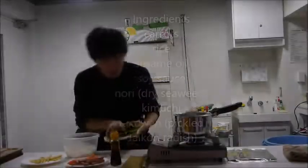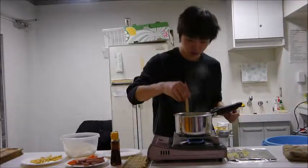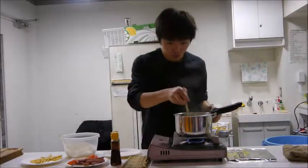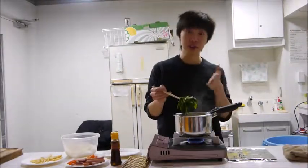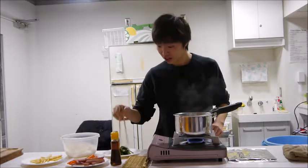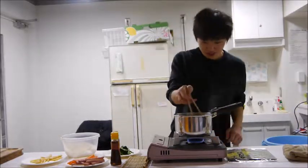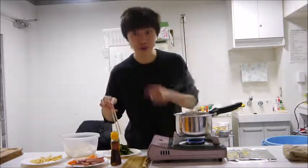First, we're going to boil the spinach. Just shove it in there. Once it's been boiling for 30 seconds, we take it out, and we're also going to boil the carrots.